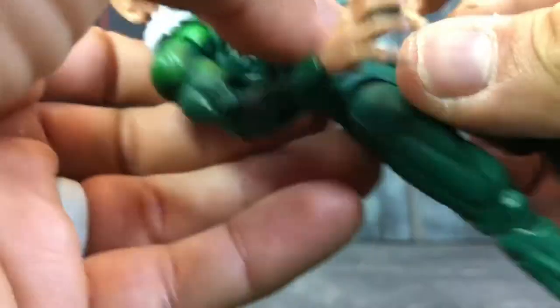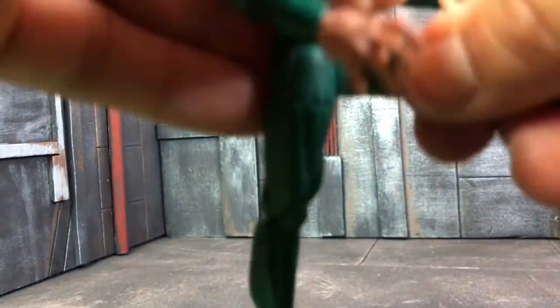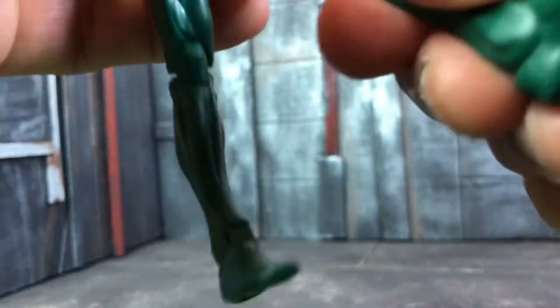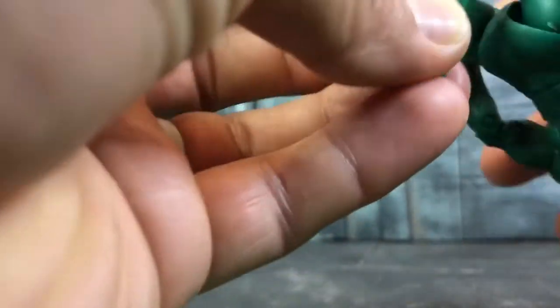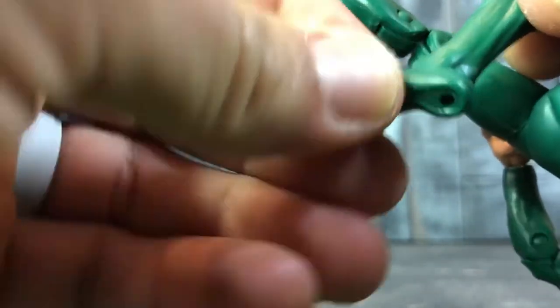There's a waist swivel. You can kick up by that much, which is fine. Upper thigh articulation, double joint on the knees — really cool. Hinge and rocker on the ankles, really cool.